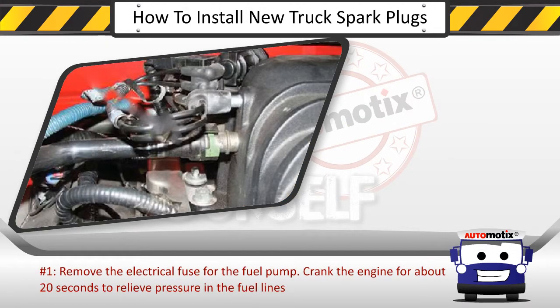Step 1: Remove the electrical fuse for the fuel pump. Crank the engine for about 20 seconds to relieve pressure in the fuel lines.